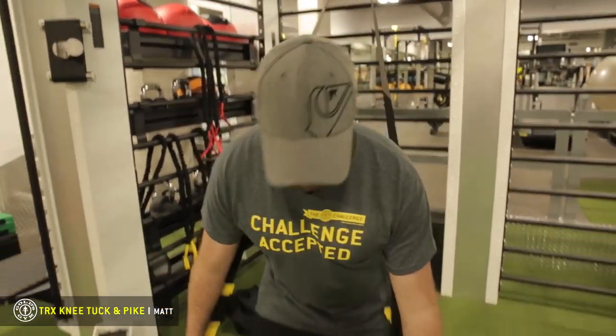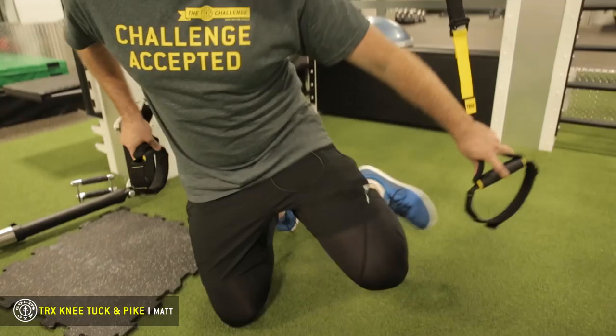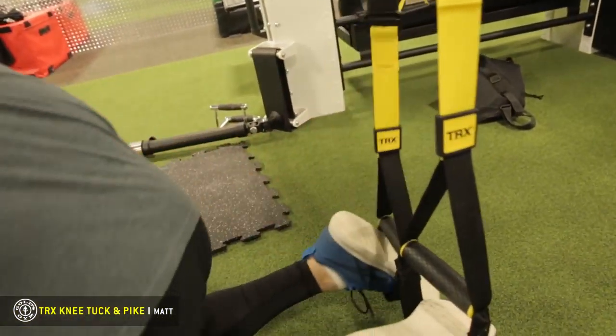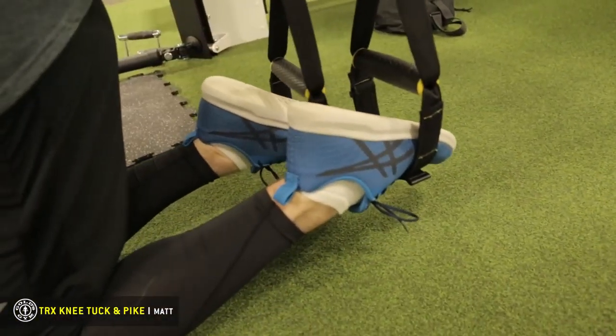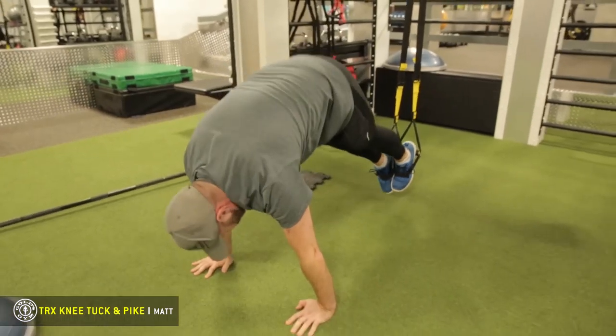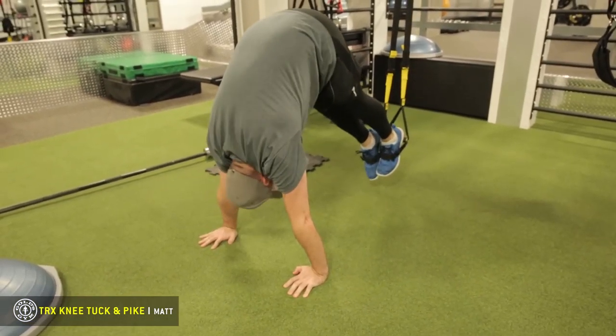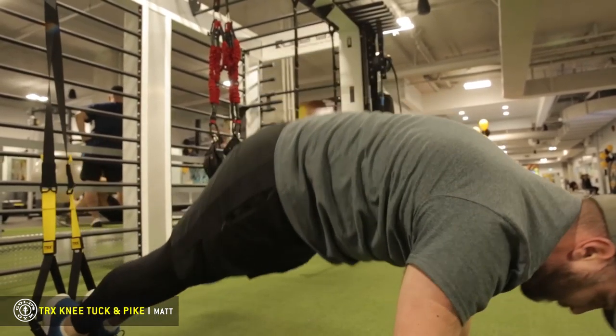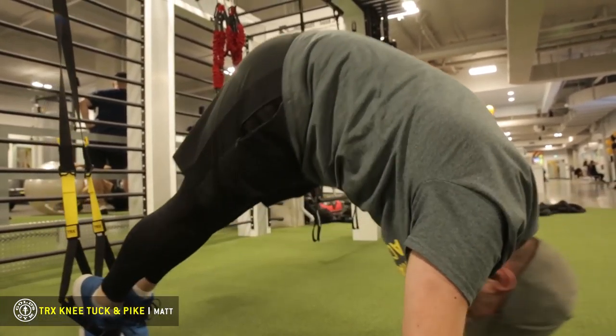We're going to do both of our feet in the straps. The easiest way is to go down to your knees, put your feet through, and make sure they're even. Then you're going to come into a plank position on your hands, and you can do one of two things here: you can do knee tucks, or if you want to really challenge yourself, you can do a pike.